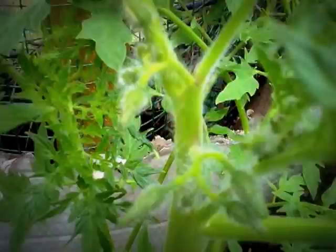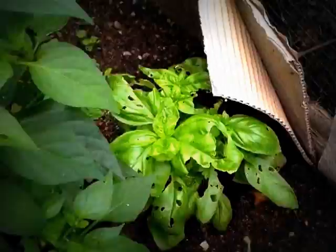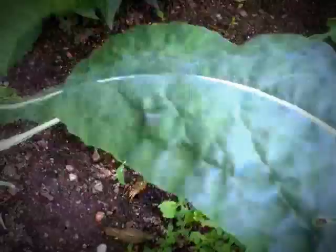This is my Russian Silver Fur tomato, and it's about half a meter now. I'm beginning to get some little trusses of flowers on there, same with that one over there. There's a chilli there which looks like it's been eaten down at the bottom. Some basil, and that thyme is growing well.